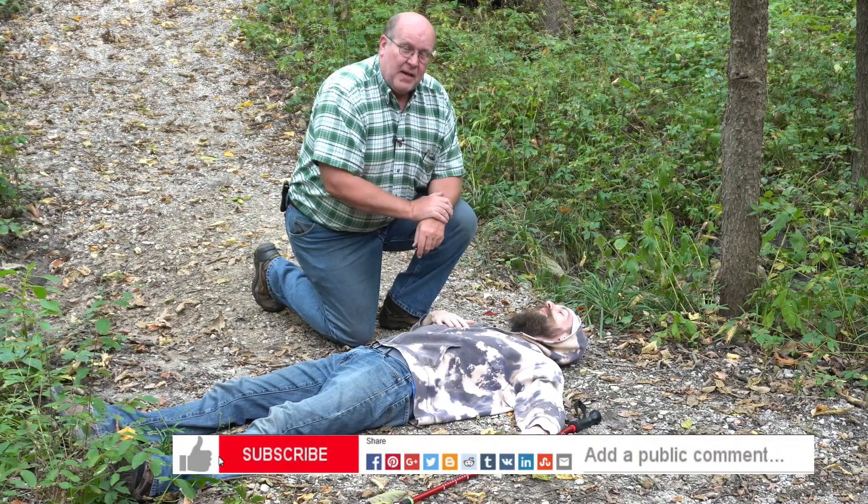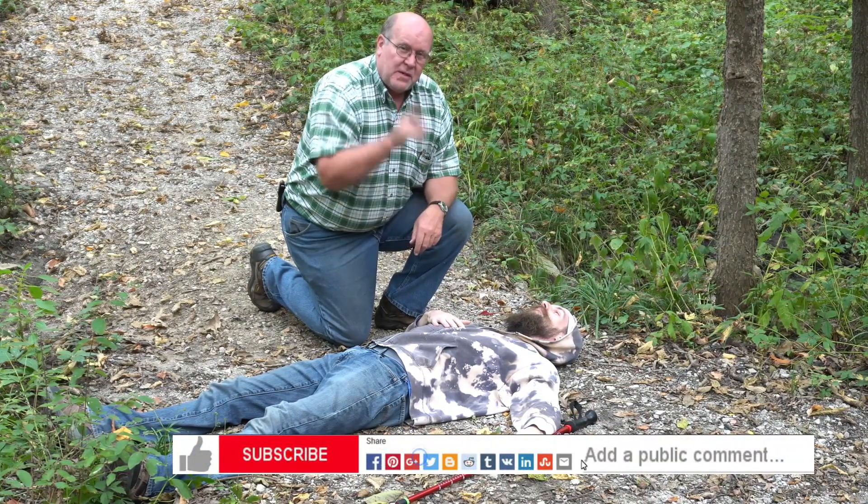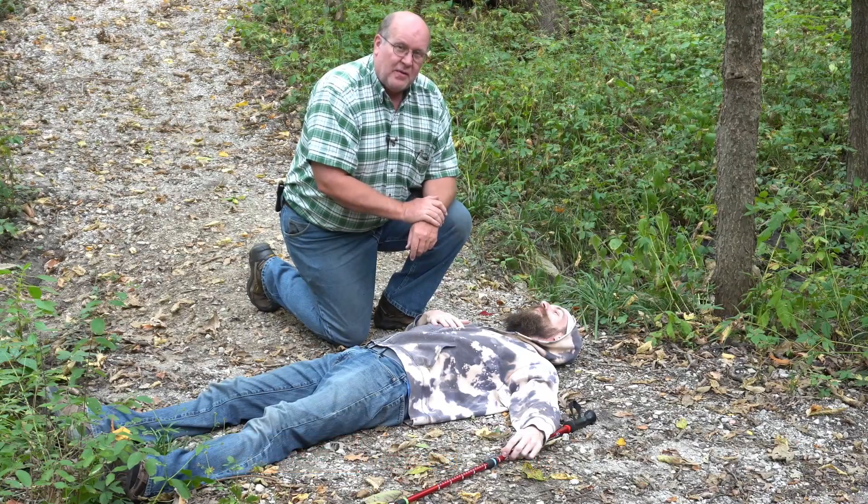This is Backpack Hack coming at you with this trail tip. Be sure to like, subscribe, share, and comment on my videos. Be safe out there and I'll see you out there on the trail.